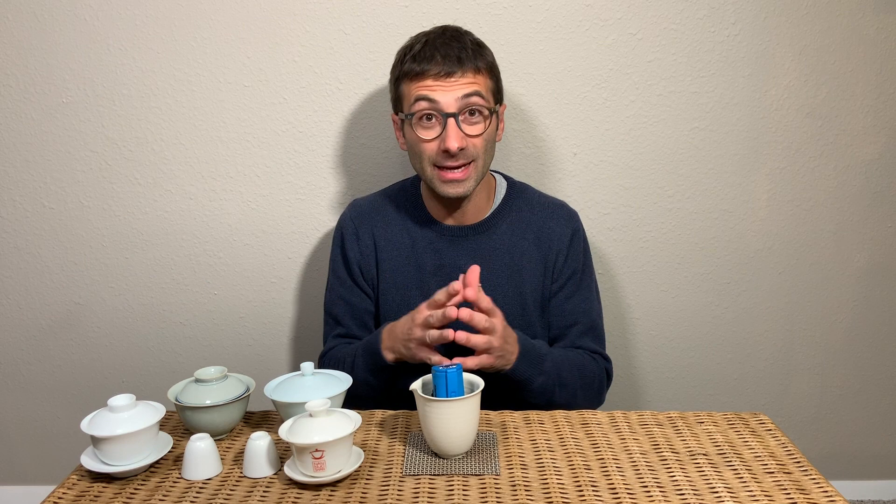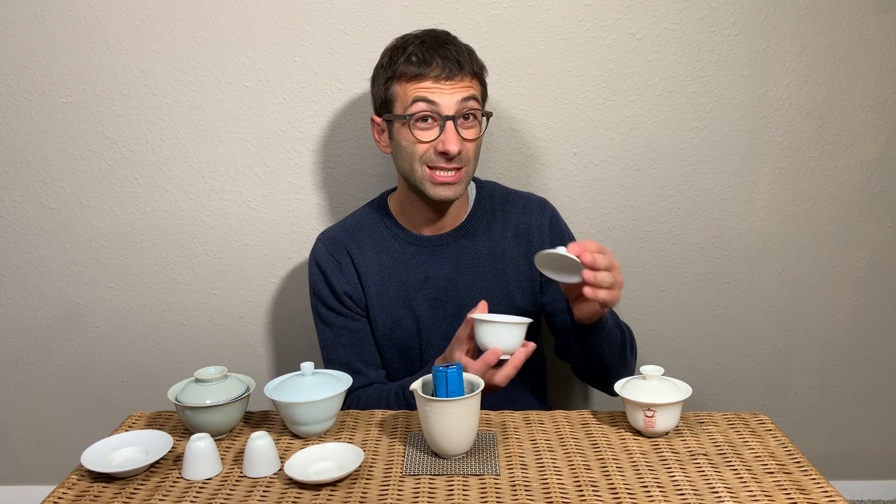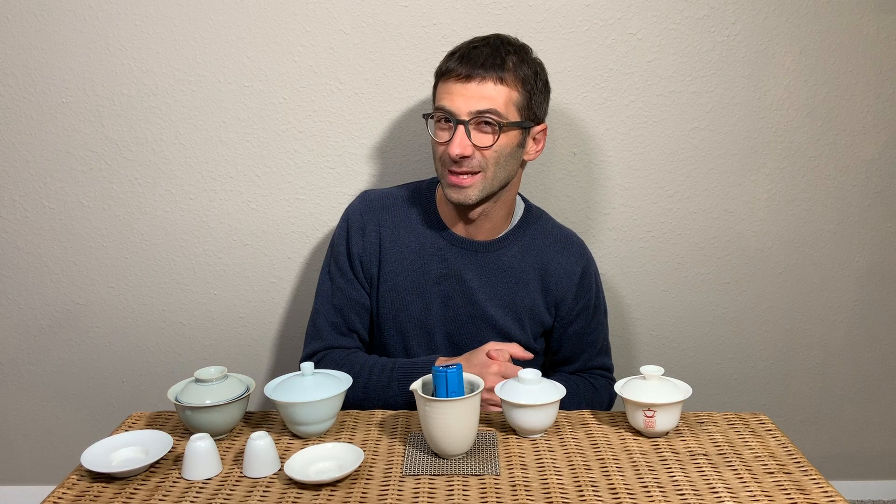Today we are speaking about teaware and in particular about gaiwans. If I look for example at these two gaiwans here, at the first glance it's pretty clear to me that this one is not handmade — it was mold casted. When I look at this gaiwan here I already have some doubts. I'm not sure at the first glance if it is handmade or not, but by looking at it more closely and turning it around, I'm pretty sure it is handmade. This one I would say 100% is not handmade, and this one I'm about 90% sure that it is handmade.